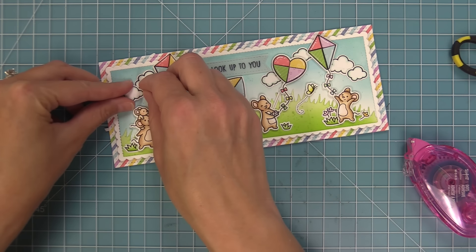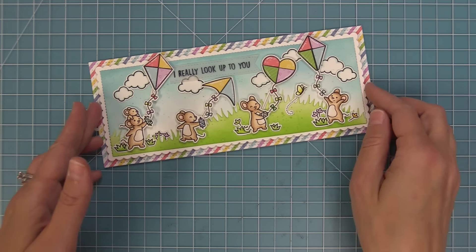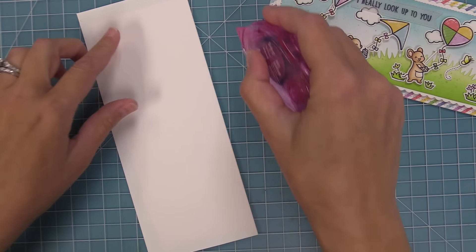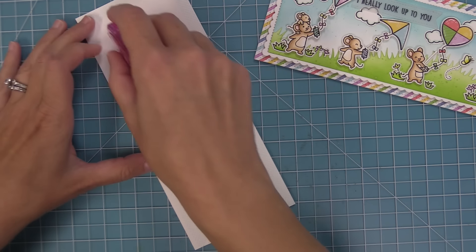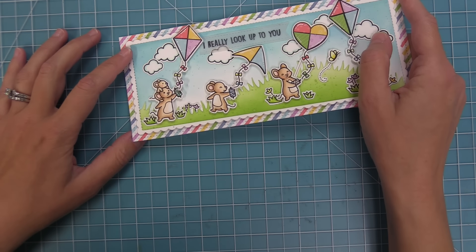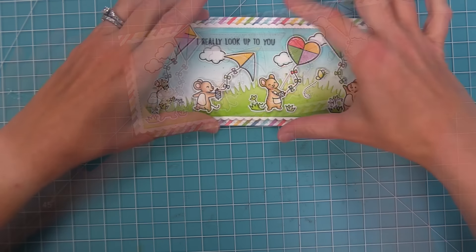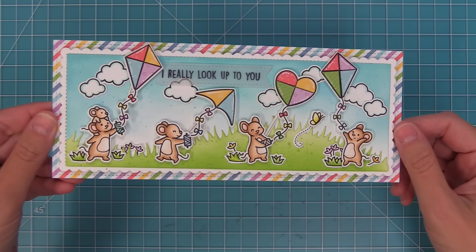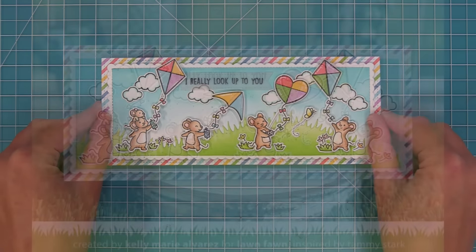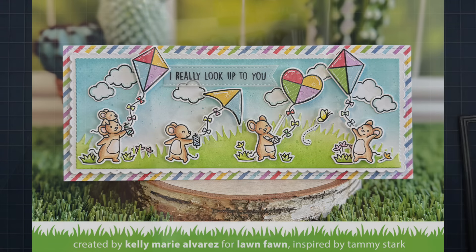I decided to add one more cloud to kind of fill in the section over to the left. Then we just need a slimline card base, which is going to be eight and a half by three and a half, and then we're going to add some tape runner onto that and layer this whole scene on top. I can't tell you how much fun it is to create cards with this Whoosh Kites stamp set — look at this, it's just so cute and so happy. I am just so in love with it. And Shari is next up to show you guys the cutest cards, so take it away Shari!